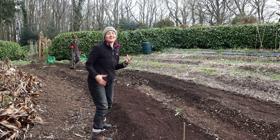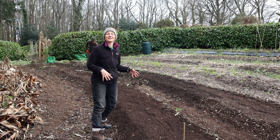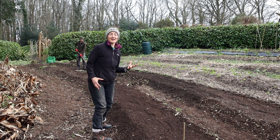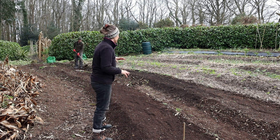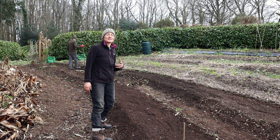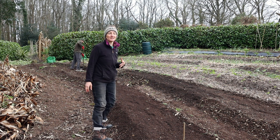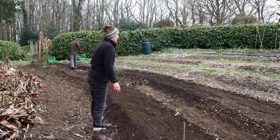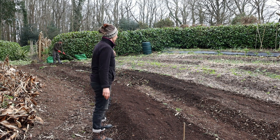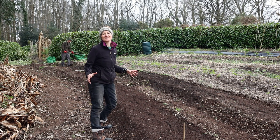This is actually a pretty extreme makeover for this area and we wouldn't normally do this every year. But if you saw one of our videos towards the end of last year, you'll know that this area really got the better of us a bit. Dan was really busy doing some other jobs and I was struggling to keep on top of this area a little bit on my own. So I kind of did what I could and just kept everything at bay, but it really has needed this this year. It's going to look amazing again for this growing season.